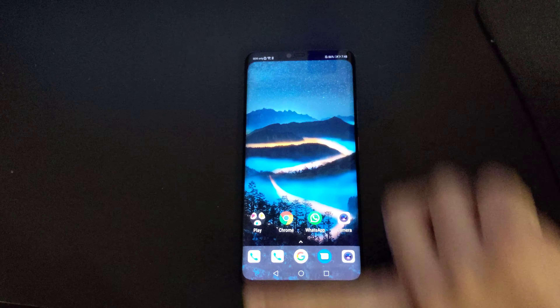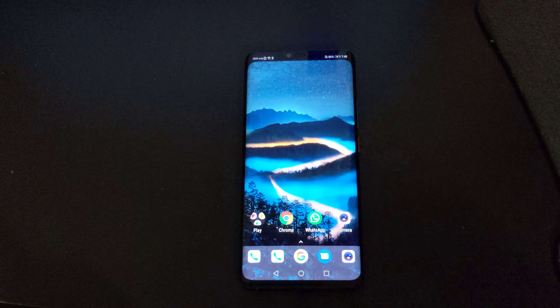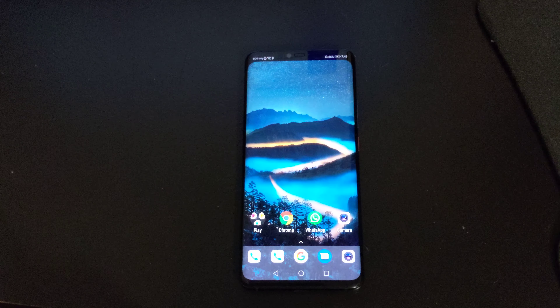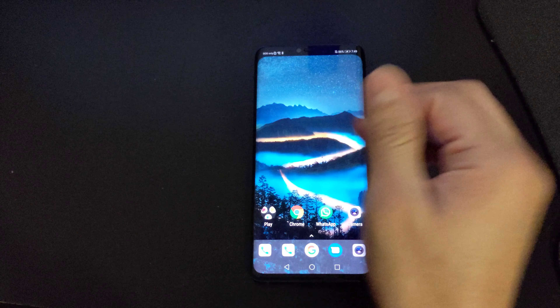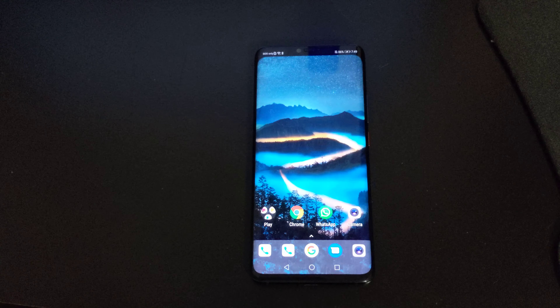The front is like brand new — sure it has fingerprints all over it, but that's normal. I'm selling it because I'm going to go for the Huawei Mate 20X, the 7.2-inch version, because the fingerprint scanner is on the back on that one and would actually work. Right now this phone works because it doesn't have a case on it — I'm showing what the case looks like.